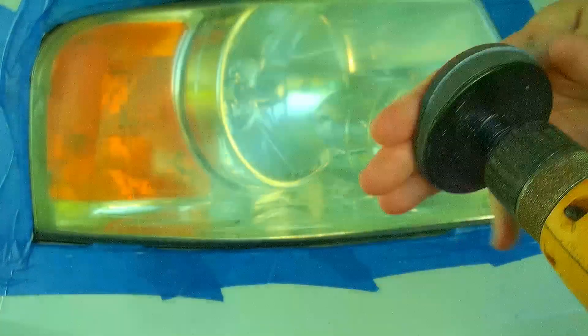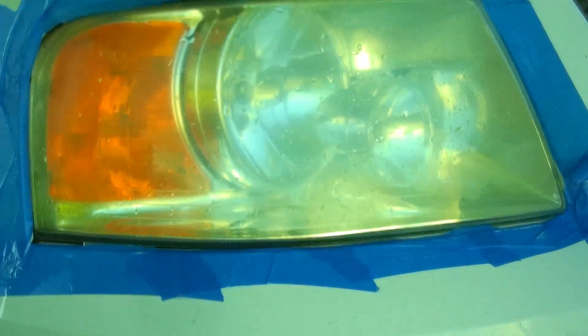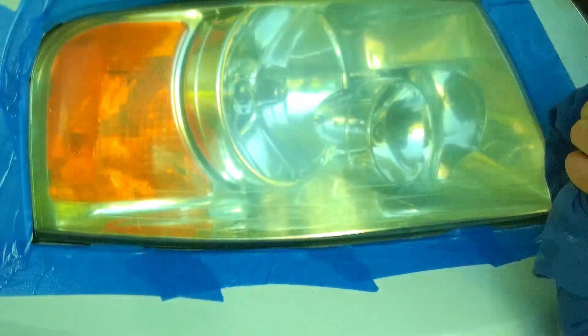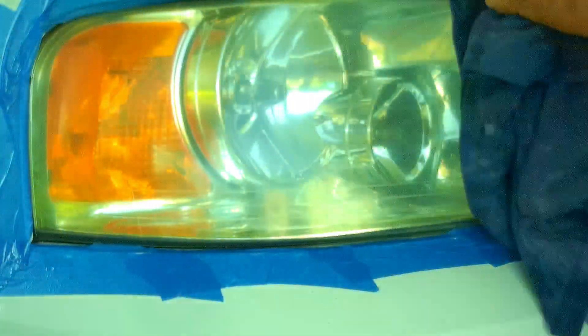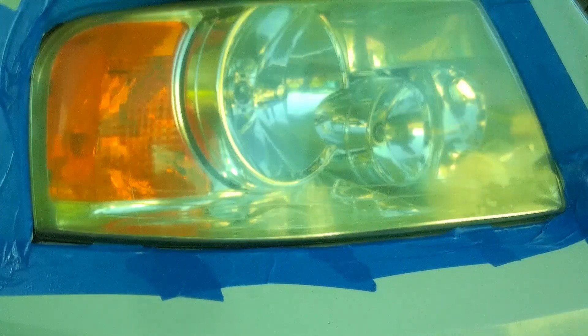I changed out the sandpaper with the velcro and also swapped out my little spray bottle for something more efficient. I got all the little swirl marks from the 1500 out real good. I'm going to clean this real good with Windex because I don't want any of that grit in there for the next step. I'll do the other side with the 2000 grit, clean both sides with Windex, and then move on to polishing.